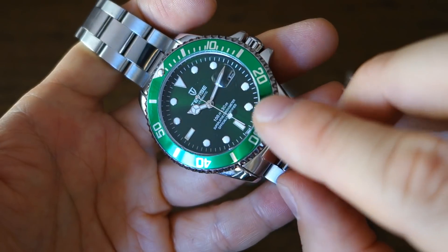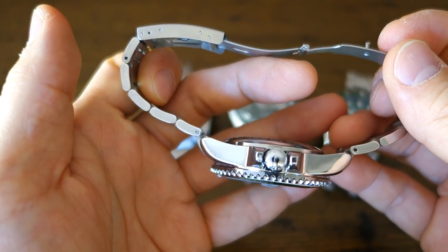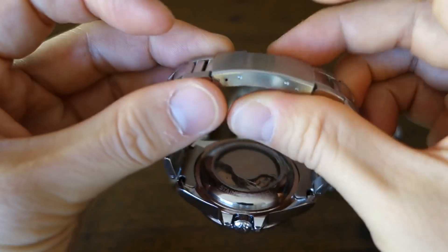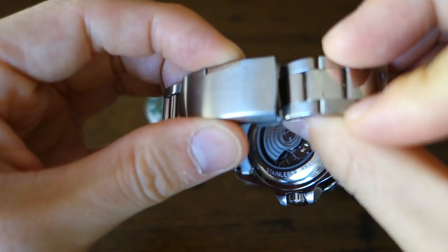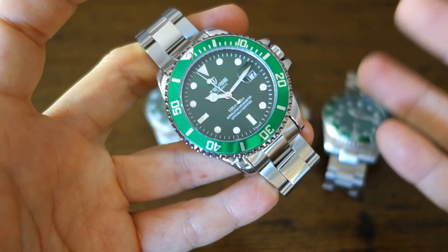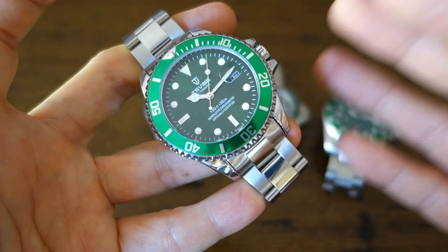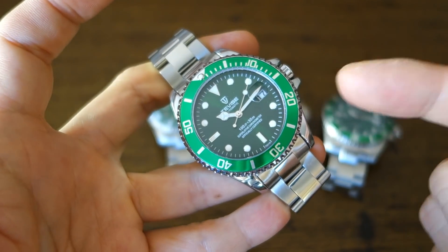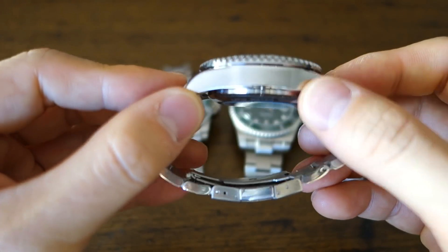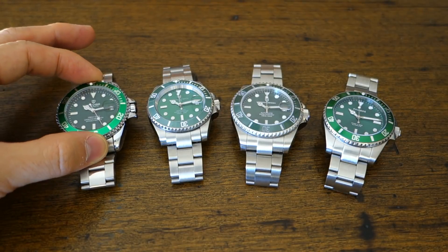The bracelet ends are hollow and the bracelet uses push-pins — not surprising for $25. The clasp is a pressed metal with a very loose push button; in some models the push button has come loose without pressing it. The bezel has lots of back play, it doesn't hack, and the movement isn't swim-capable — I wouldn't recommend taking this in a pool. It's not stainless steel; people have ground it down and found it's a brass or bronze alloy with chrome plating.